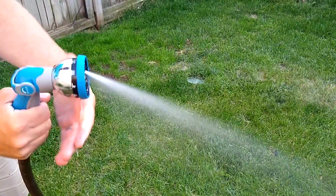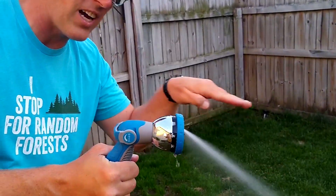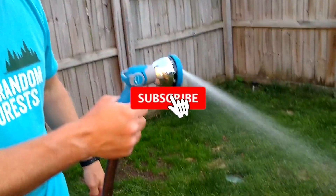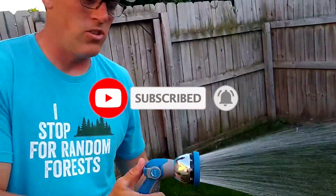That was today's review. I hope you found it helpful. Thank you for watching this video. If you enjoyed this video, don't forget to like, share, and subscribe for more videos.